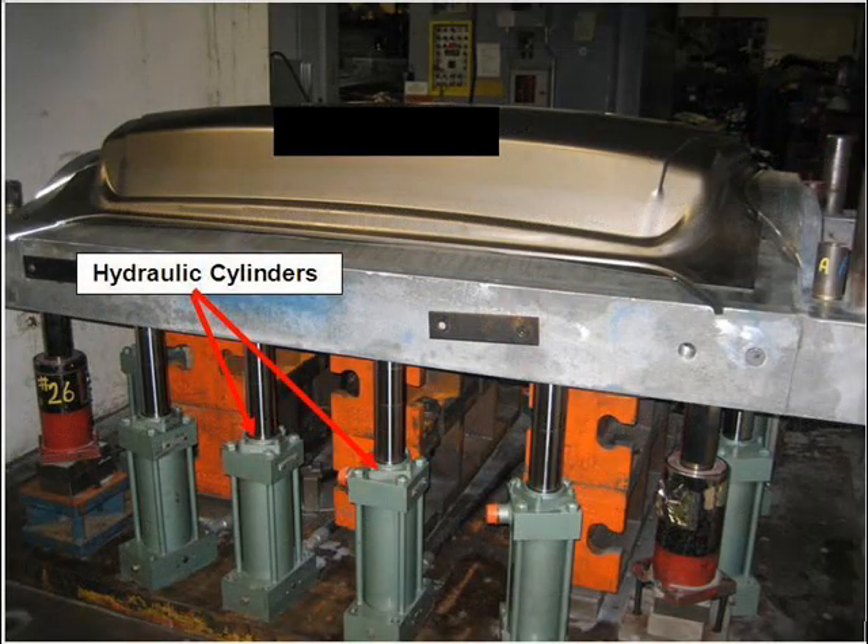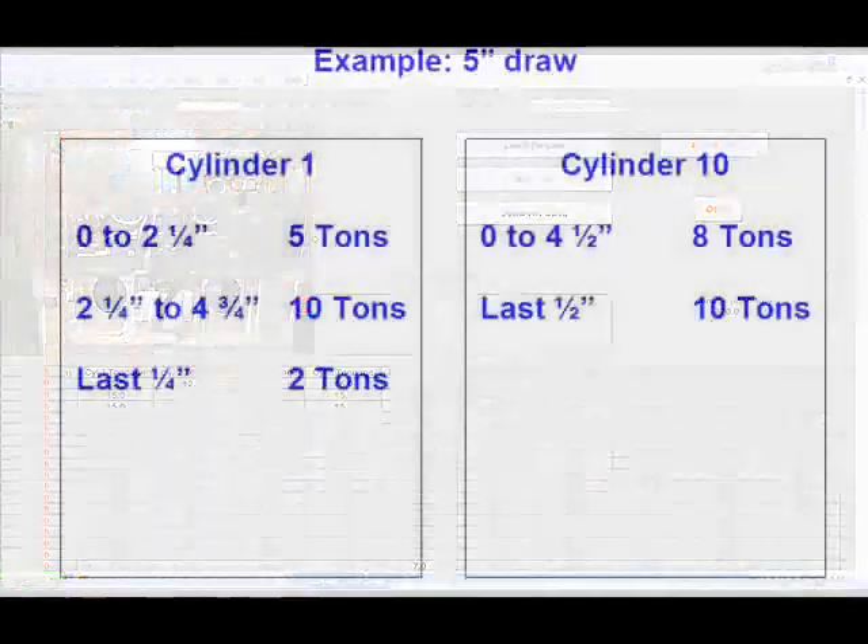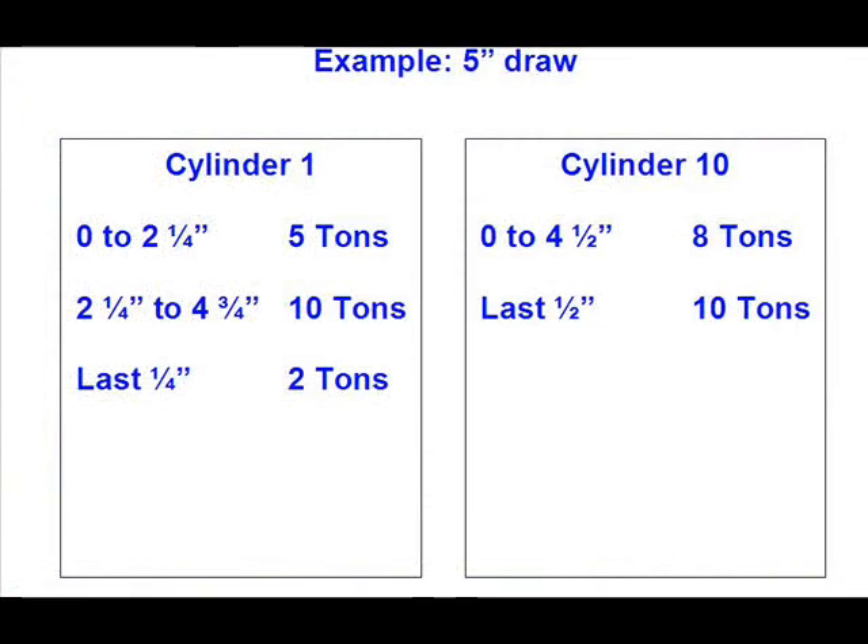The system consists of 12 hydraulic cylinders with 7 inches, or about 18 centimeters, of stroke, each capable of delivering a force of up to 15 tons, independently commanded in quarter-inch or 6-millimeter increments. For example, with a draw of 5 inches of travel, cylinder 1 could be commanded to deliver 5 tons from 0 to 2¼ inches of stroke, then 10 tons from 2¼ to 4¾ inches of stroke, and finally 2 tons for the last quarter inch, while cylinder 10 could be kept at 8 tons for the first 4¼ inches and then raised to 10 tons for the last half inch.